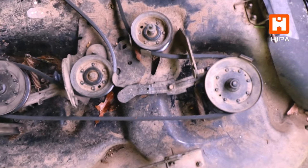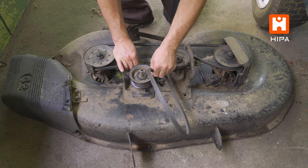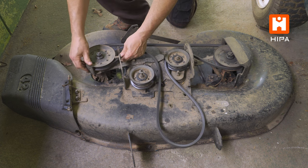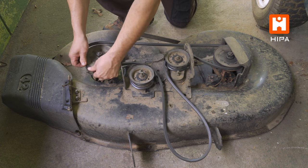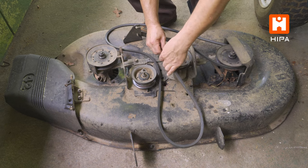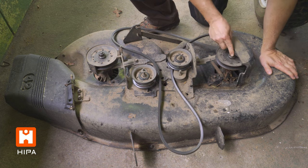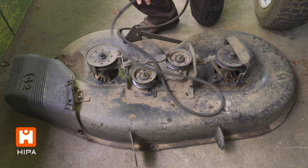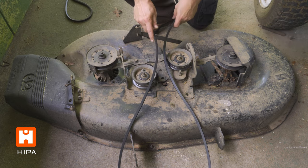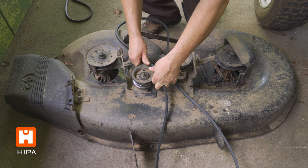At this point, it's a good idea to clear off the deck and take a picture of the belt configuration. Removing the belt is simply a matter of taking it off the pulleys. We can then measure it against the old belt to make sure we have the right replacement part, and then we'll just put the new belt back on in the same way it came off, using the picture as a guide.